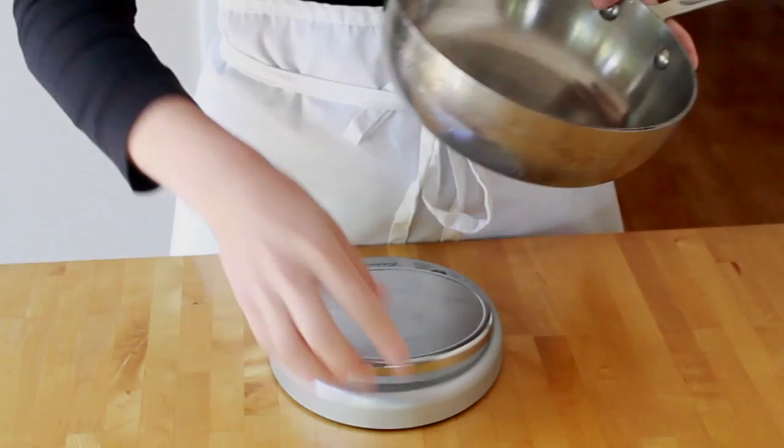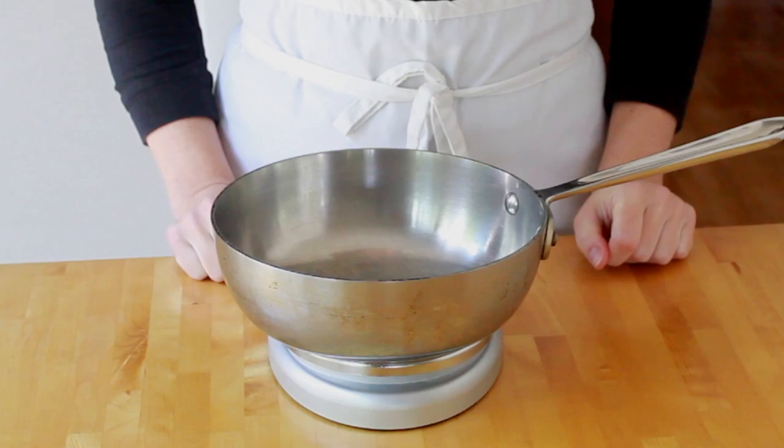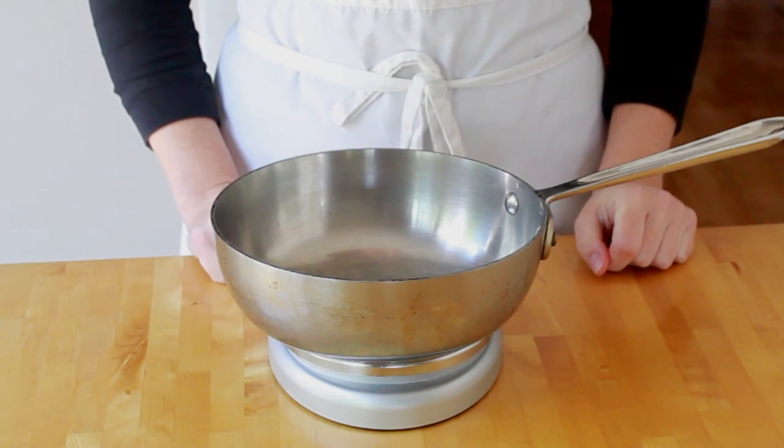All the ingredients will be going into my pot, set on a scale. I'll reset the scale to zero before each ingredient so that there is no math involved. This way I don't have to wash a gazillion measuring cups, but if you don't have a scale, you can measure by volume since this recipe is very forgiving.